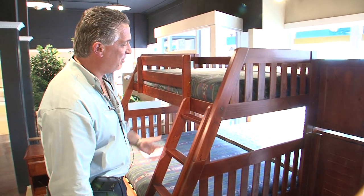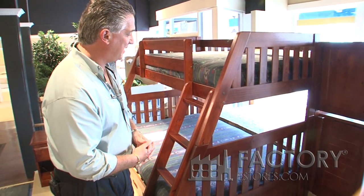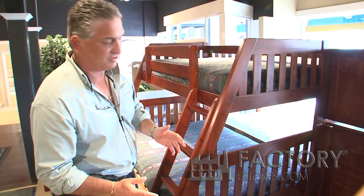This is the 2818 twin over full bunk bed. It's the best-selling bunk bed that we have. It meets all the standards of the ASTM that are set forth by the Consumer Product Safety Commission. With Discovery, safety is always first.